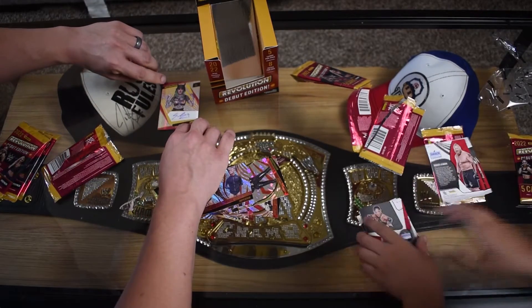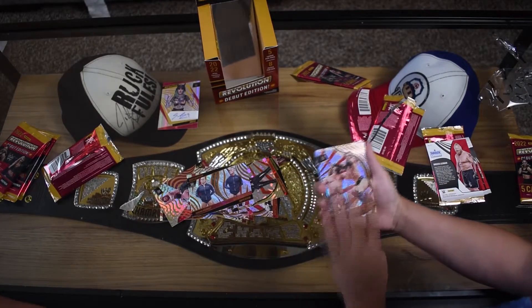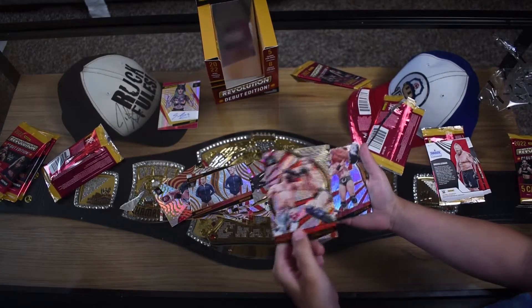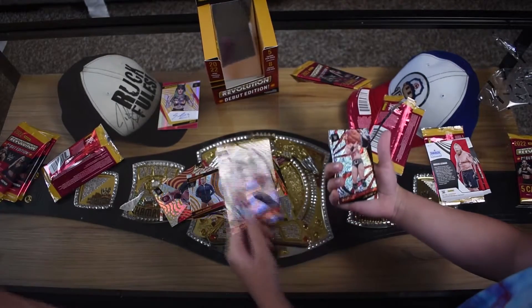I'll keep the sig in the shot so you can see it. Not a gem mint 10 - that corner is a little iffy there. Clark's peeking - he opened two packs already to get prepared. Finally a Finn Balor. We don't have any Finn Balors in the other Panini set.